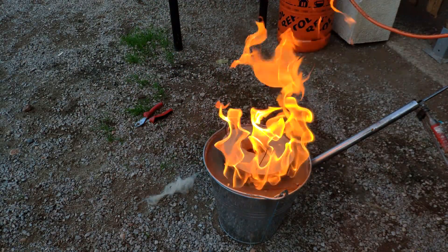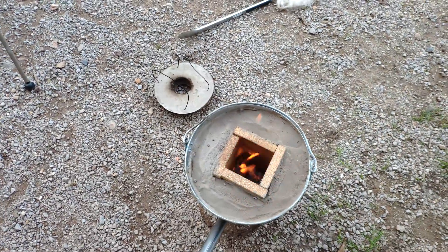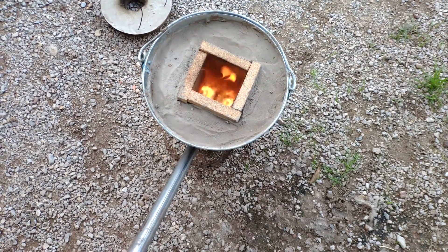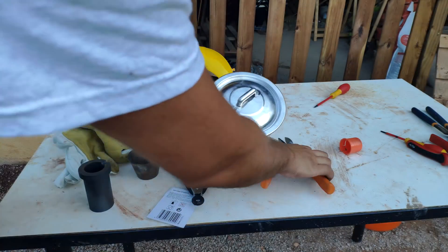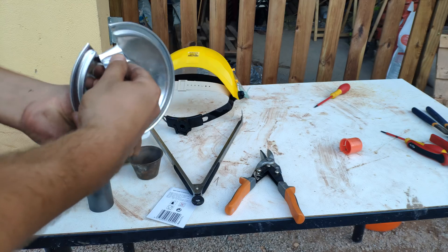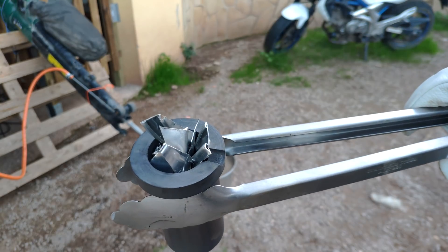Maybe there is too much fire — we are going to adjust the flame. The air blower is in position. Look at the flame — so hot! We are going to get some aluminum from this plate and put it in the crucible. The crucible is ready. Remember, safety is number one.